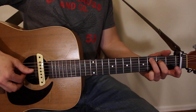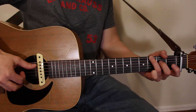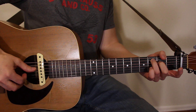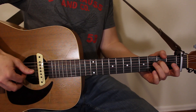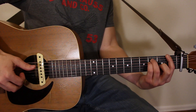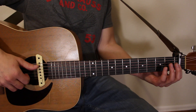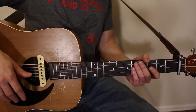It kind of sounds like this. All right, so let's go ahead and look at what's going on. We've got standard tuning and a capo on the first fret, so that'll put you right in tune with the song.